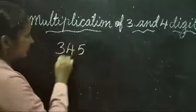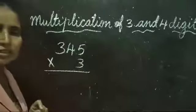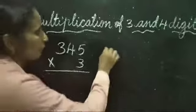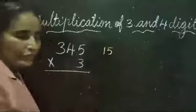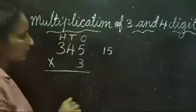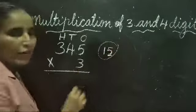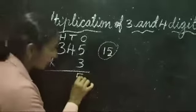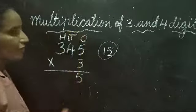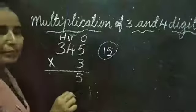345 × 3. 3 fives are 15. 15 is a 2-digit number. This is the ones place, tens place, and hundreds place. So we have to write only 5 in the ones place. Then 1 is carried over to the tens place.